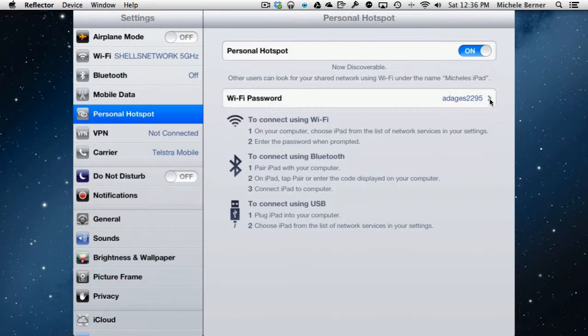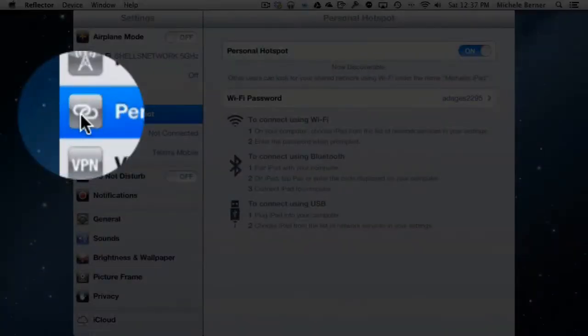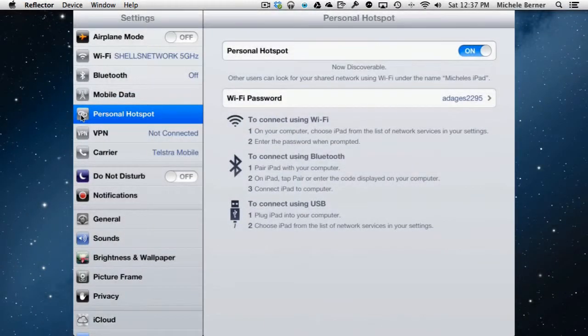Maybe it's your laptop that doesn't have internet and you want to use the iPad's connection — you can use the iPad as a personal hotspot. Any devices connected to it will have a specific hotspot symbol rather than the regular wireless symbol. When you see that symbol in the top left of the iPad, the device is being used as a hotspot.